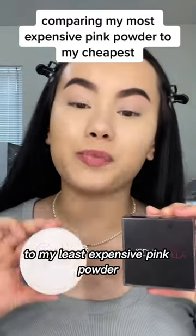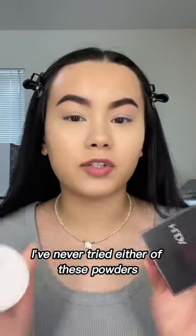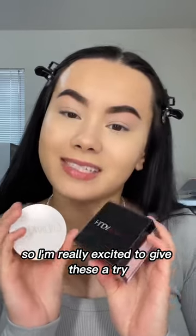Let's compare my most expensive pink powder to my least expensive pink powder. I've never tried either of these powders, so I'm really excited to give this a try.